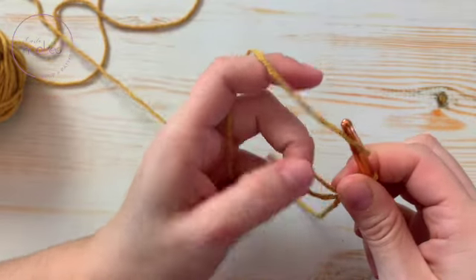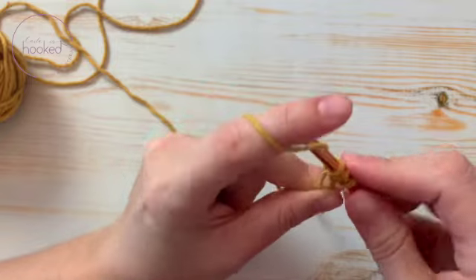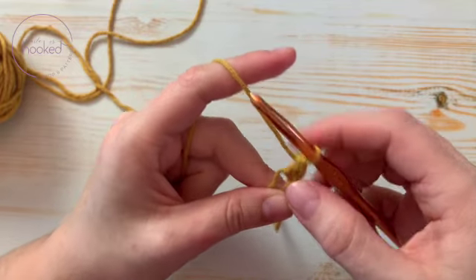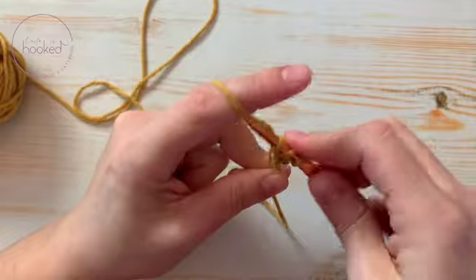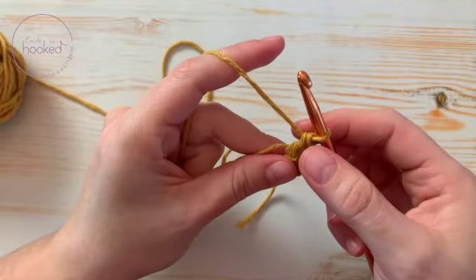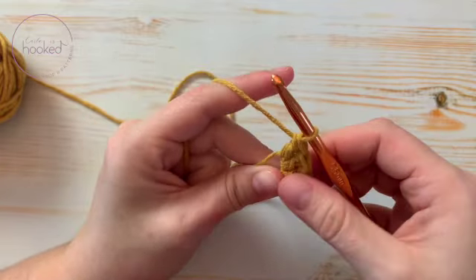To continue with the double crochet: yarn over, put my fingers creating a little tension so it's easier. Go through the ring, yarn over, pull up a loop, yarn over, go through two loops, yarn over, go through the other two loops — and now I have one double crochet. Let's make six. If it's getting too loose, just move your fingers forward. Yarn over, go through the ring, pull up a loop, yarn over, go through two loops, yarn over, go through the other two loops.